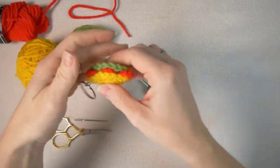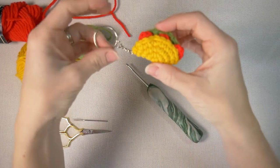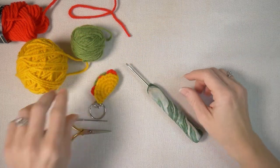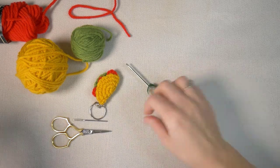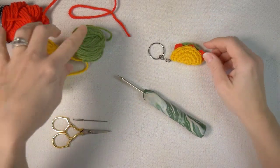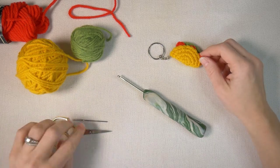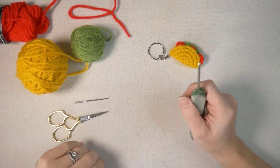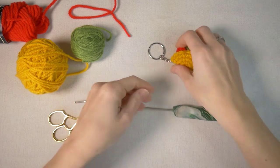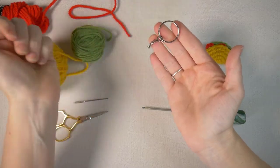Hello crochet friends. Today I'm going to show you how to make a tiny little taco. These are great for keychains or props for dolls or stuffed animals, and they are a very quick, good stash buster. All we're going to need is three colors of yarn — green, yellow, and red — plus a needle, scissors, a crochet hook (this is a D or 3.25 millimeter), and a keychain, which I order in bulk off Amazon.